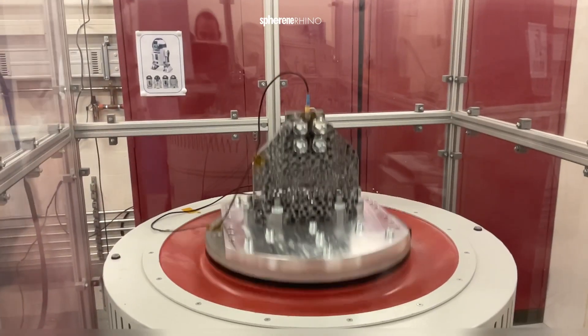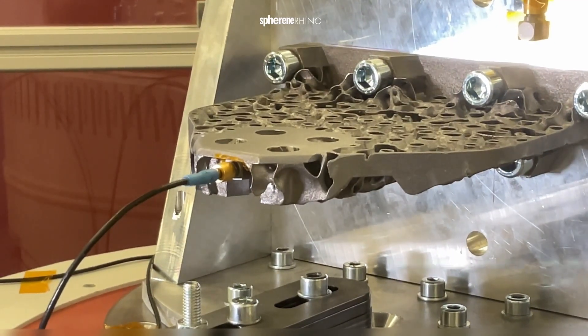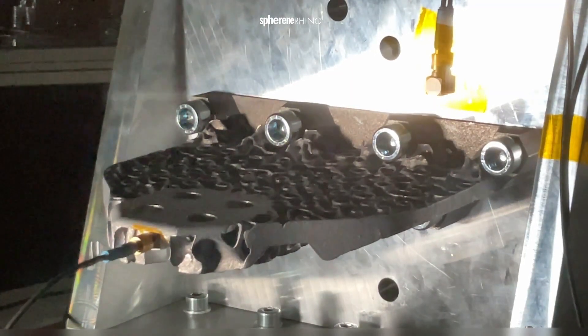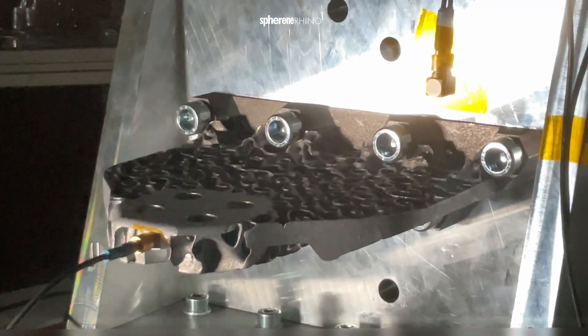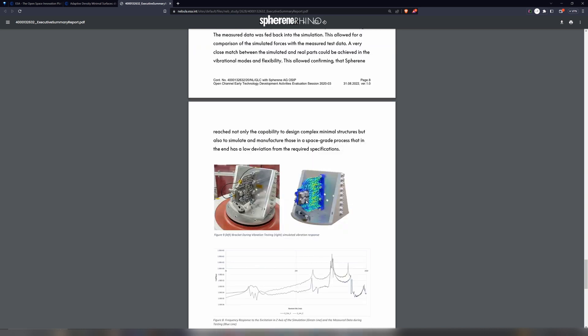There we made an ESA-certified test setup on a vibration table where we had high G loads on our bracket in different directions. We measured the frequency response. The green line is our simulation result, and below you see the test results of the actual physical test. Frequencies match in the harmonics pretty much.